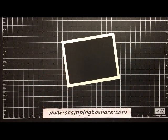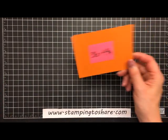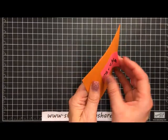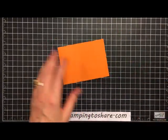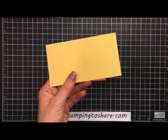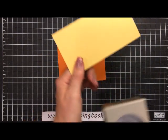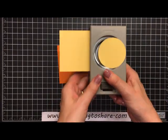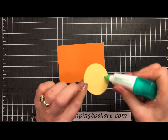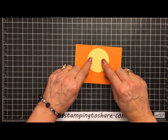We'll set that panel in and give it a little press. The next layer is pumpkin pie — three and a half by four and three-fourths — and instead of layering it up right away, we're going to build everything on this next layer first. We're going to put a sun on this paper, so I have a scrap of So Saffron and I'm going to take a two and one-fourth inch circle punch, punch that out, and set this right in the middle of the pumpkin pie layer, leaving just a little space at the top.